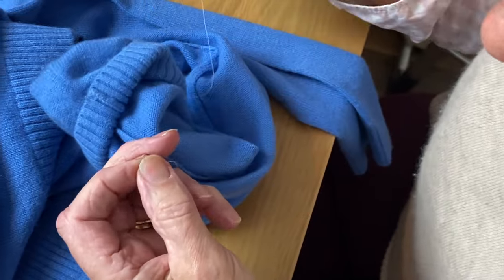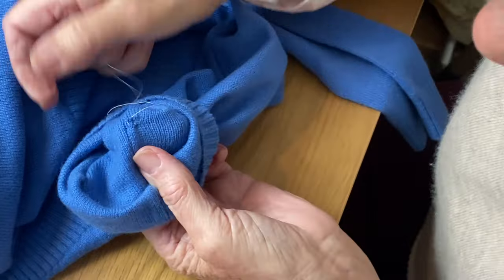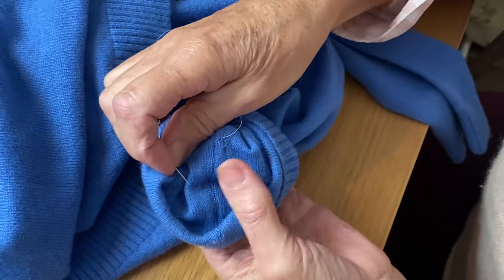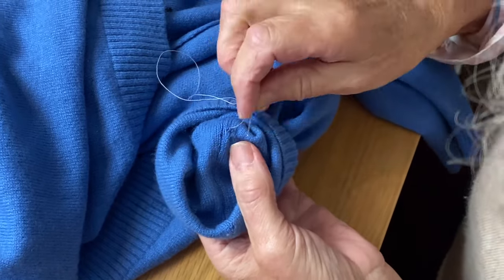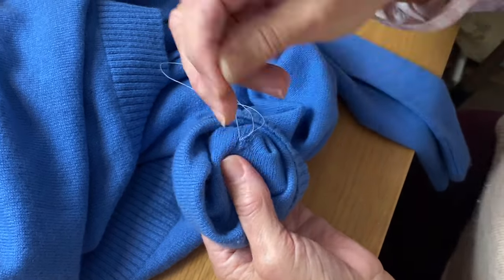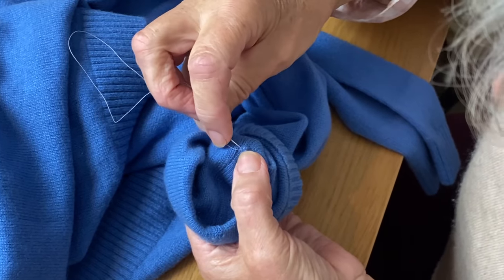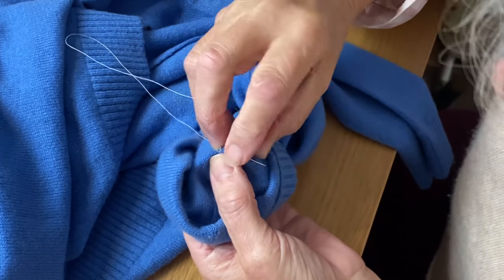So again I'm going to draw it up tight. Now you can see that this is coming together — there's not a lot of white showing, so you can see that if it was blue it would be fairly inconspicuous. If you think there's a bit that's just not quite closed, just put another stitch or two in across where the hole was, a bit like old-fashioned darning.